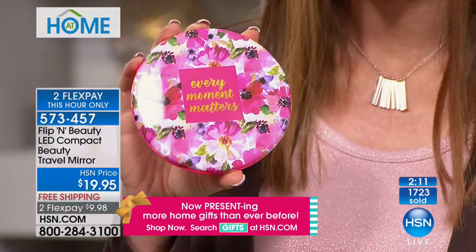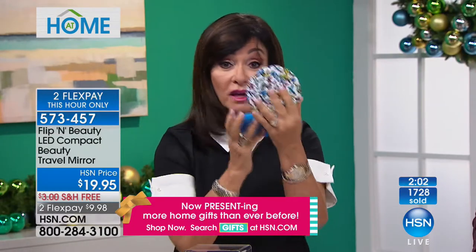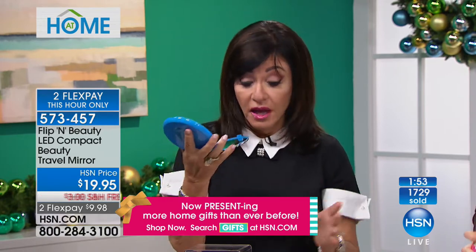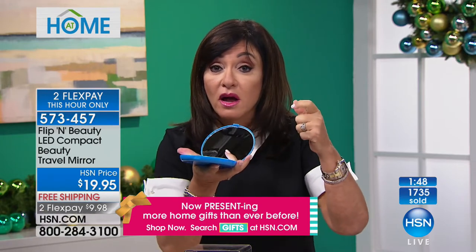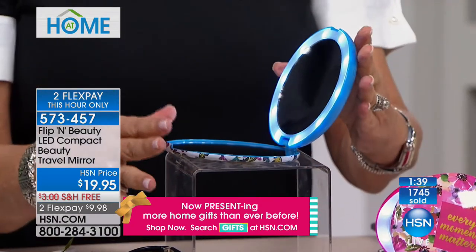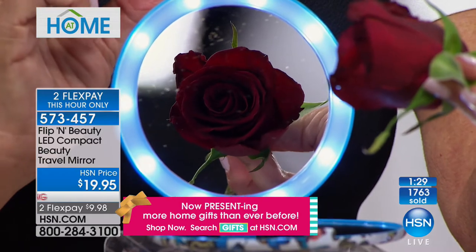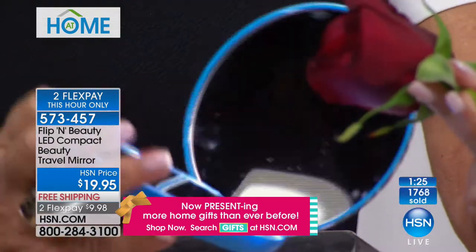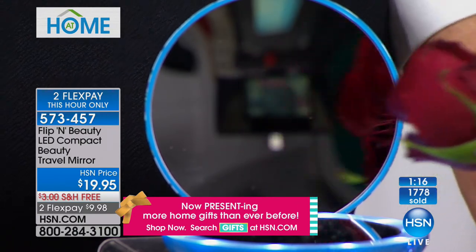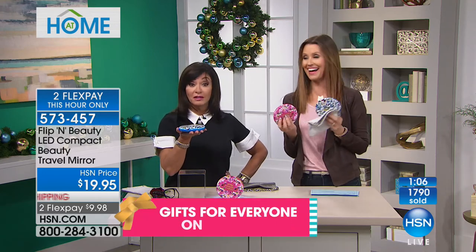I have to tell you this story — I was going out to dinner with my husband and I said, Brad, how does my makeup look? He said I looked great. I opened my Flippin' Beauty because I couldn't see in the rearview mirror, and I said, who are you in the car with? My lipstick was off and my mascara was smudged. This is your best friend — it truly tells you how you look. You only have that one chance to make a perfect first impression. Wouldn't this be a fabulous gift for a teacher, a co-worker, or just that little something extra? There shouldn't be one stocking that doesn't have it. We only have 450 left in the floral, and Flex is just for this hour — $9.98.